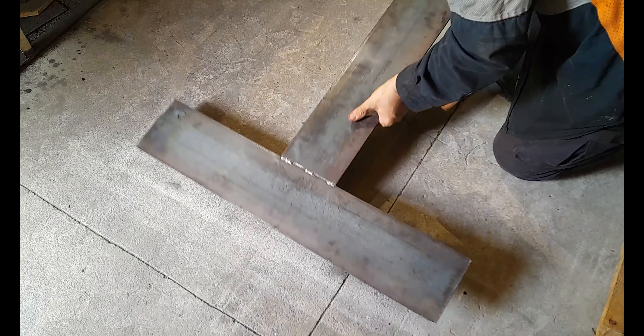We will weld this to our bottom plate in a second. Once we drill these holes we can get this welded in place for our bracket to attach to. That's what you need to do to get this bracket set up for your traction loss motor.